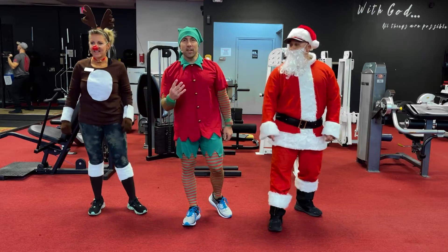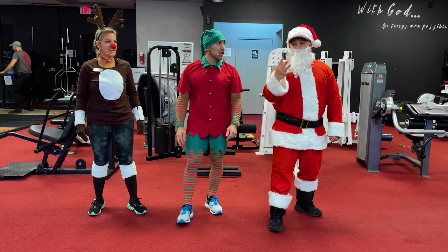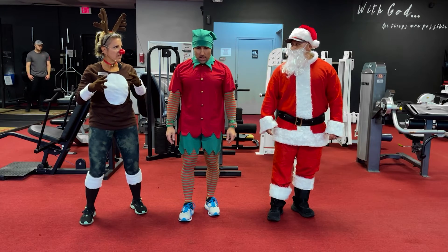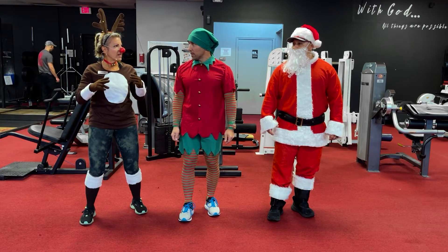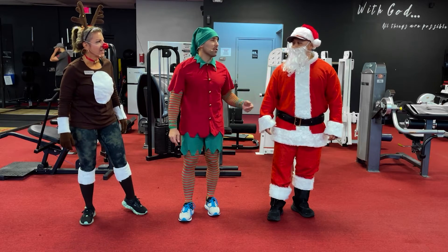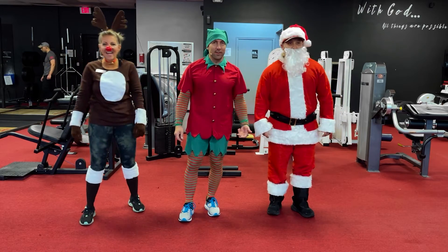Day quattro — day number four! Here we go, it's lunges. Alternating? I'll do the same leg, you do alternating — do what I do. I do what I want. Yes, you do what you want — all right, exactly, let's go!